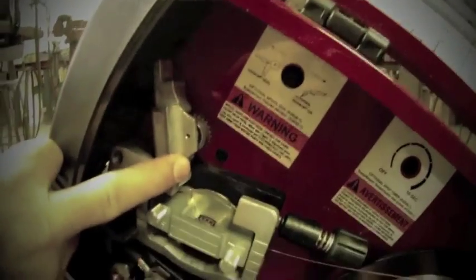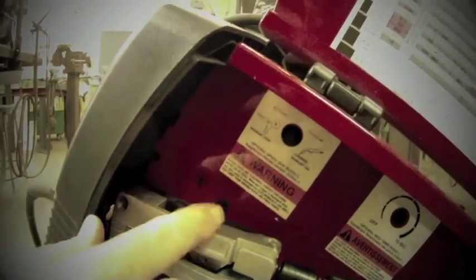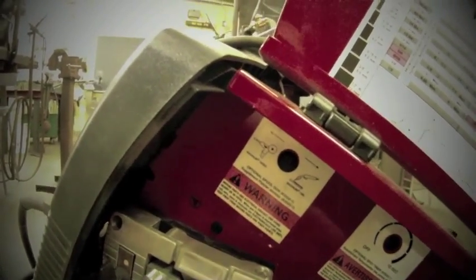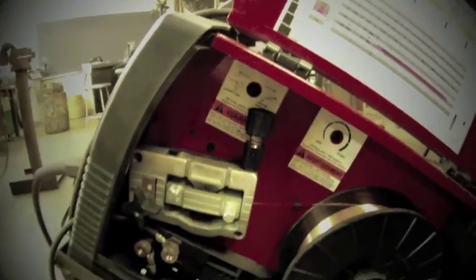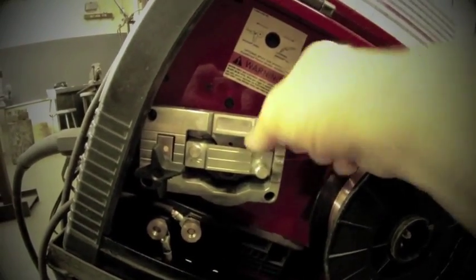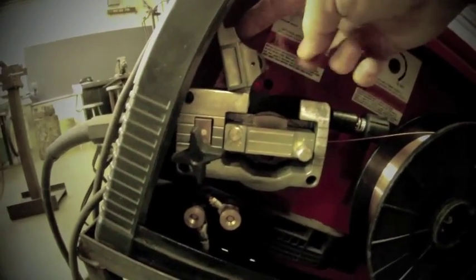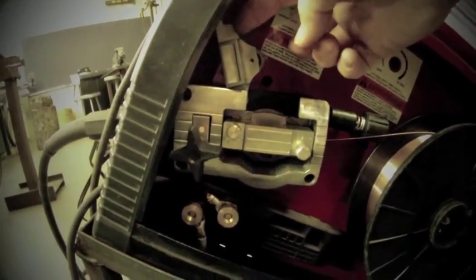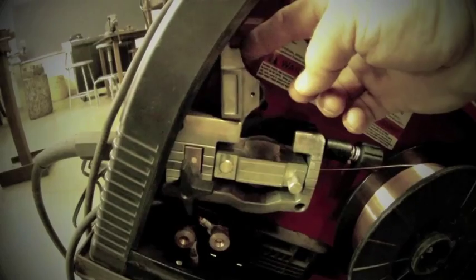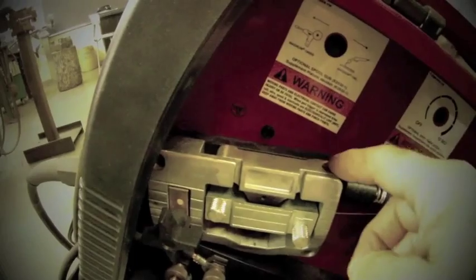When you pull the trigger on a MIG unit, you have wire fed through, you get the gases if you're using hard wire, and you get your electric current all at the same time. So it's basically one-hand welding — we're not having to have any electrode or filler rod fed in by the left hand, so you can hold pieces in place if you want to. Here's the slave roller, and it clamps down and interlocks with gears on the drive roller.